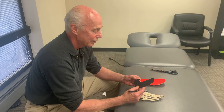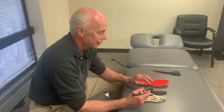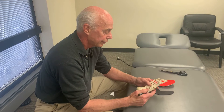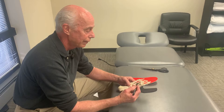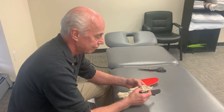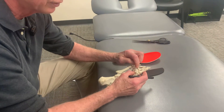This is a video on how to use the peel-and-stick interdigital pads. They were designed to treat interdigital neuromas. The medial and lateral plantar nerves split and form these little interdigital nerves — I'll put up a few pictures — that go between the metatarsal heads.